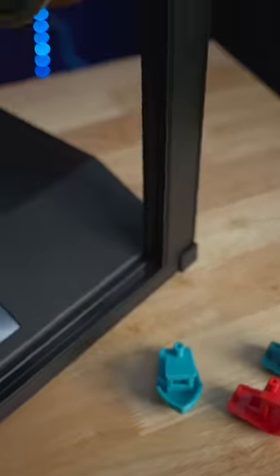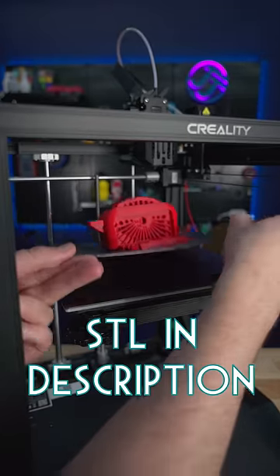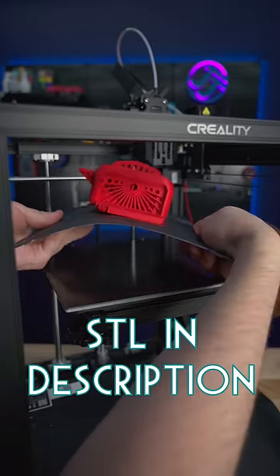After you've 3D printed a few Benchies, you may want to try something bigger. This torture toaster was the most recommended design that you all wanted to see printed on the Ender 5 S1.